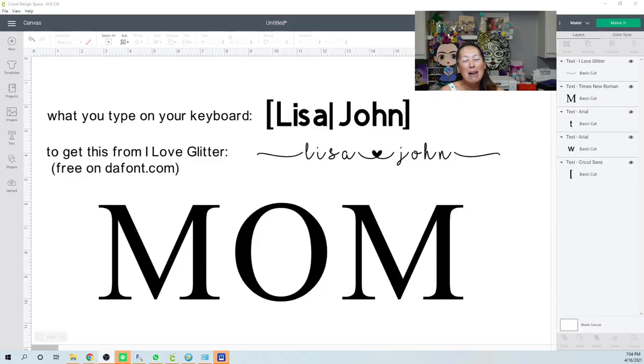Hi, it's Anne from the Useless Crafters. Mother's Day is coming up and we see a lot of t-shirts or subway tiles with the word MOM or GRANDMA where the kids' names are written within the letters. I'm going to show you how to do it — I did it last year but we're redoing it because we now have the offset feature. We're still waiting on the kerning feature, which means cursive fonts don't automatically connect yet in Design Space.